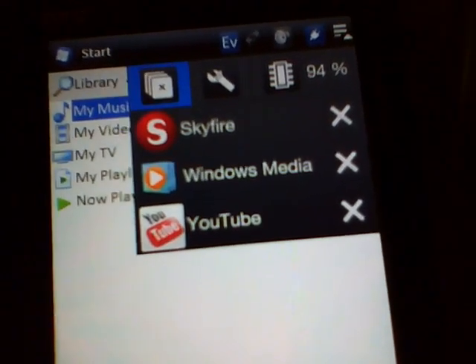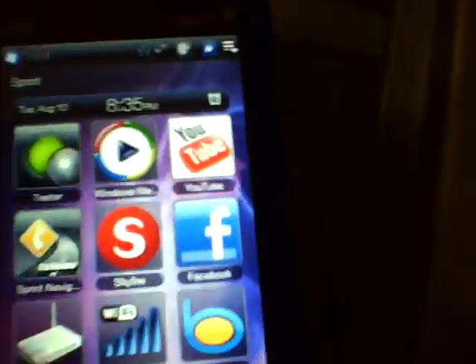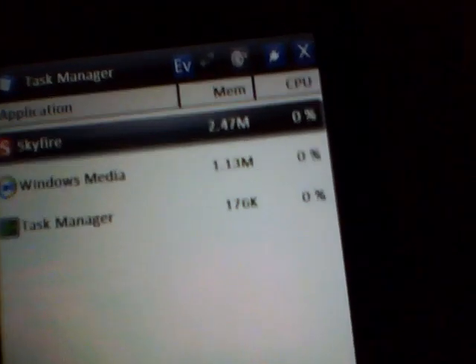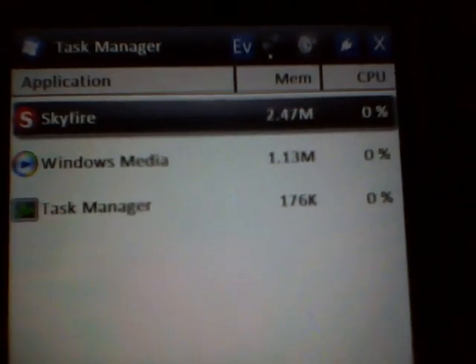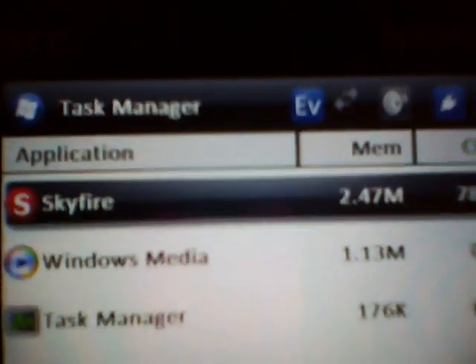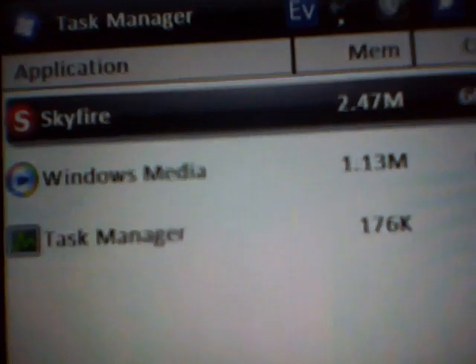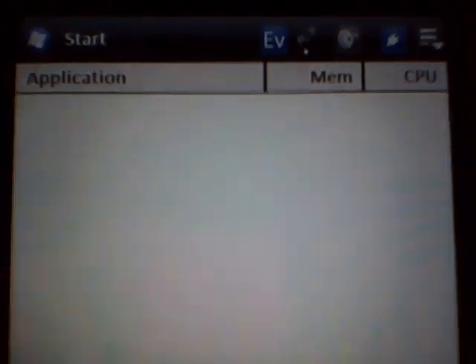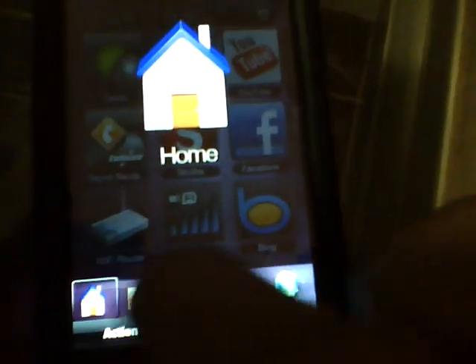To conserve battery, you can click the X's to close apps, or the easy way with the Energy 6.5 ROM is to hold the call key. It's like pressing Ctrl-Alt-Delete on your computer — it brings up a task manager showing what's open. Just press End Task, End Task, End Task, and now your phone is faster and conserving battery.